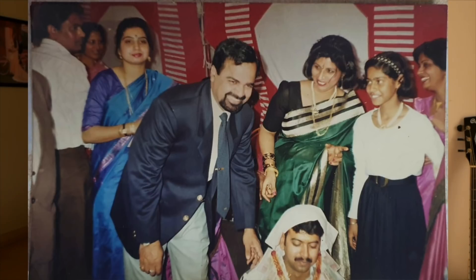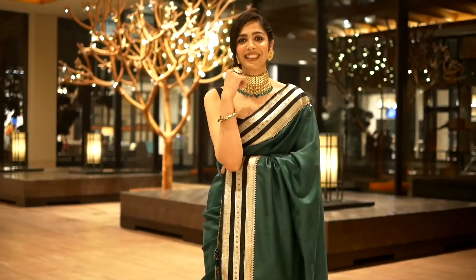Why do I like Banarasi saris? Because when I wear one, I feel like I am a Maharani. On top of that, another reason I love them is that they are timeless. If you have a 20-25 year old Banarasi sari, restyled with a contemporary blouse and modern jewelry, you can easily be the showstopper of the evening, and people will ask you where to buy it.